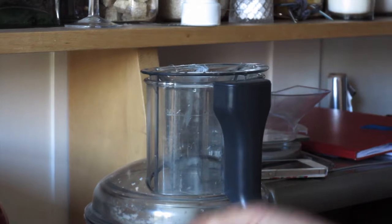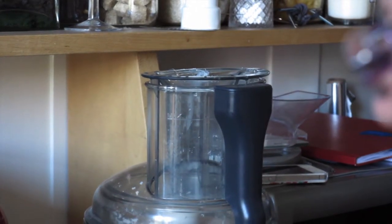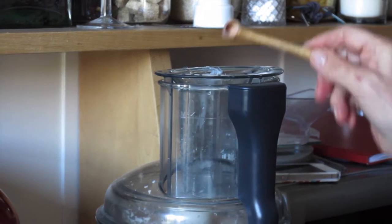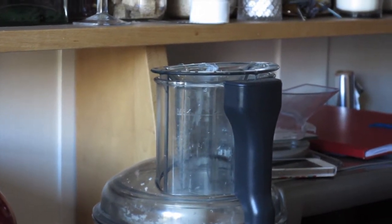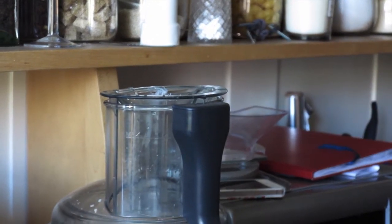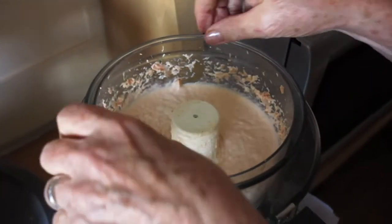Salt. The ice is about to take out — I'll lift it out. Oops.